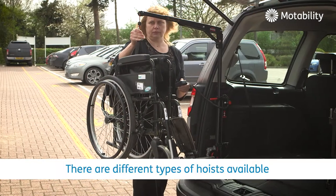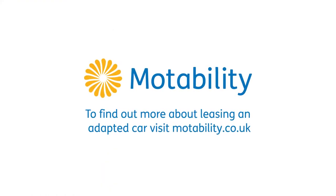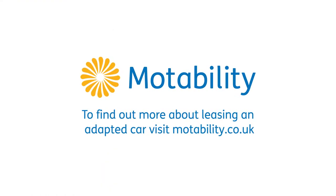There are different types of hoists available. For more information and advice, please speak to an Adaptation Installer.